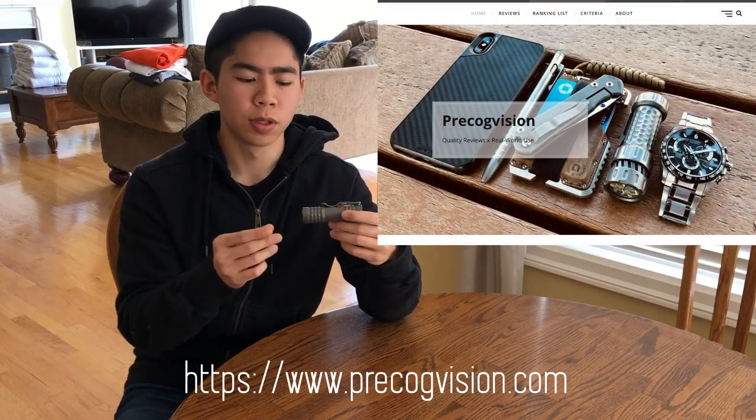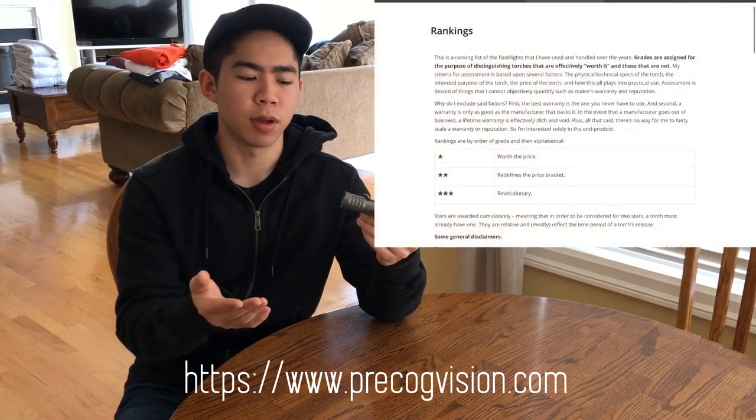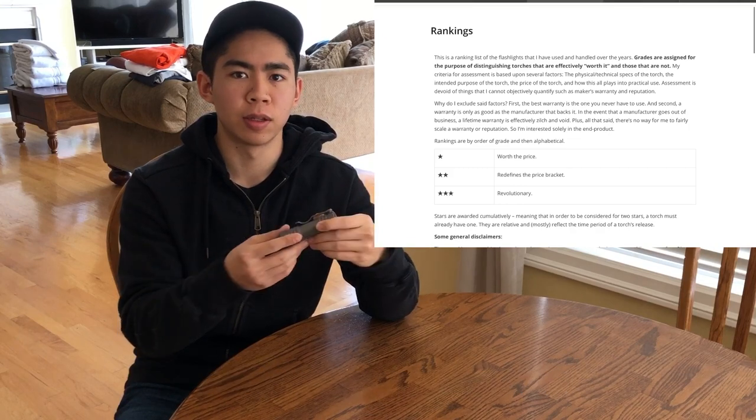On another note, I've also set up my website again and revamped it. So if you're more into text reviews, more pictures, and want some more details on the criteria I use to grade my flashlights, feel free to check that out as well.